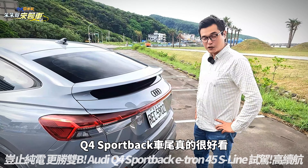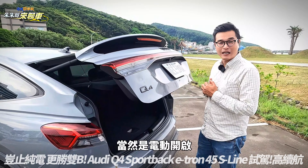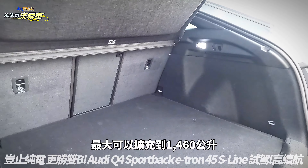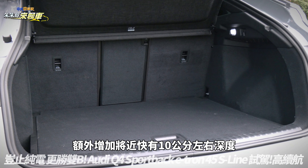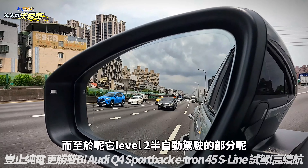但前方必须要选配三区恒温空调，这台S Line才有后座冷气出风口跟恒温控制。头顶部分因为车身造型的关系，上方剩下一个拳头左右的空间。椅子本身支援4/2/4的分离，相当方便，中间还有另类雪橇孔的功能。Q4 Sportback的车尾真的很好看，标准置物空间来到535公升，椅背放倒之后最大可以扩充到1,460公升，底板也可以沉到第二层，额外增加将近10公分的深度。